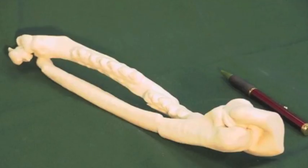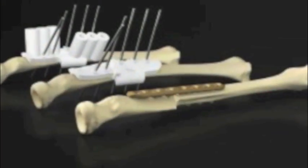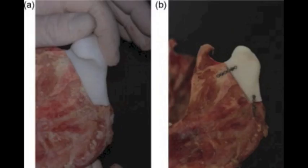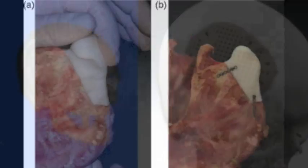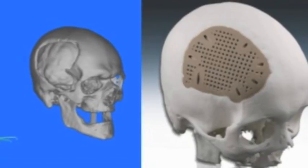The other area where this technology can be used is printing models of bones that have complex growth abnormalities in order for surgical planning. We can also print bioimplantable devices for patients that have bone defects.